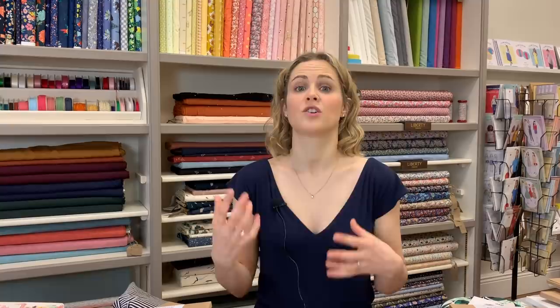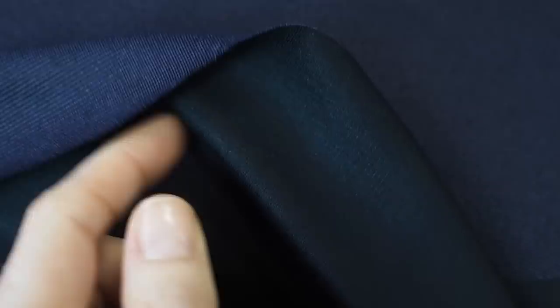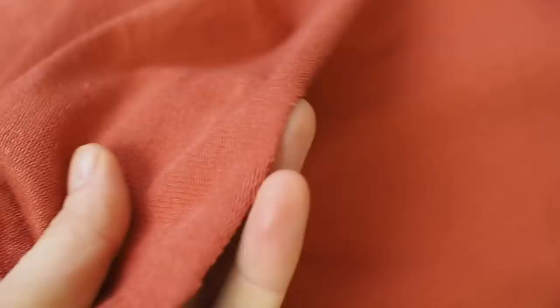Double knit fabrics, interlocks, and ponte romas are created like two layers of fabric together, so they tend to be thicker and generally look the same front and back. Loopback or French terry fabric has lots of tiny little loops on the reverse. It was originally designed for sportswear to wick sweat away from your body, but those loops also act as an insulating layer, trapping air to help keep you warm.